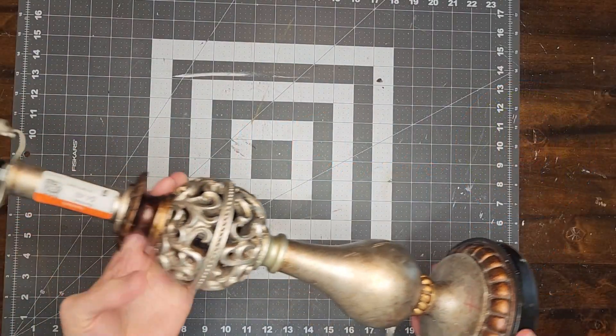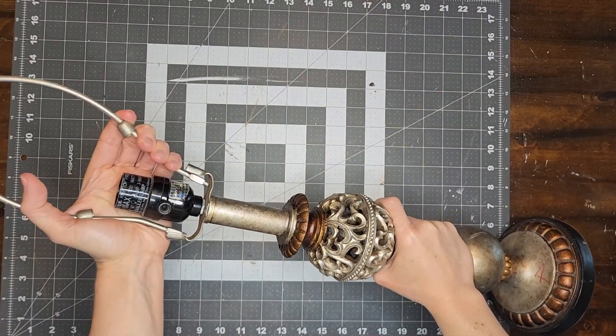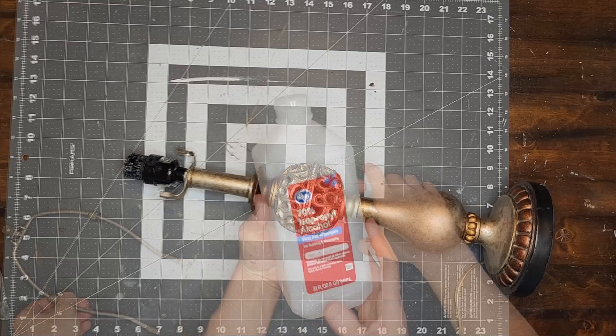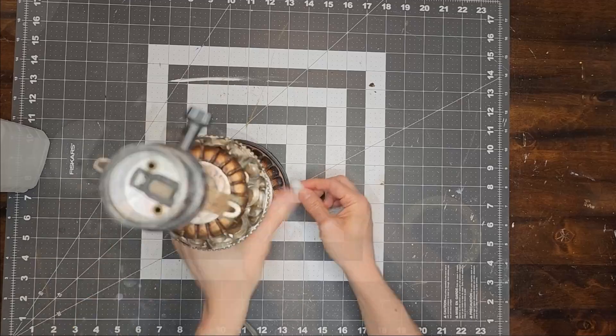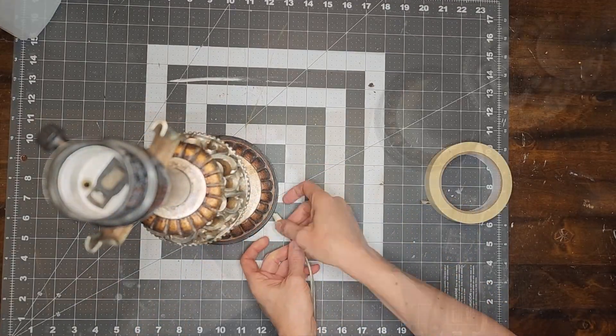I found this lamp at Goodwill and I like the shape and the style of the lamp, but I wasn't crazy about the finish on it. So I bought it and I decided to give it a simple French country makeover. The first thing I need to do is give this lamp a good cleaning. Then I add masking tape to the cord where it meets up with the base of the lamp.